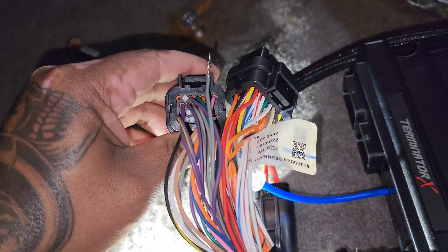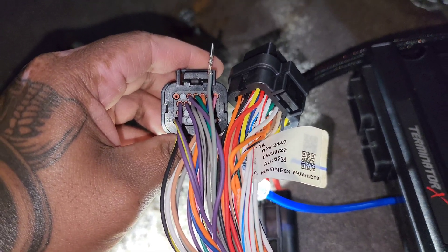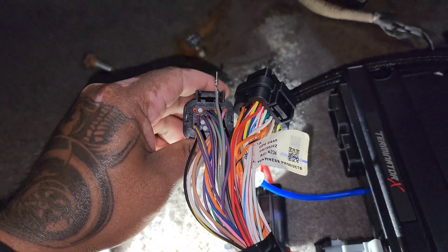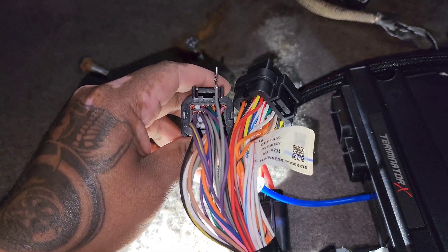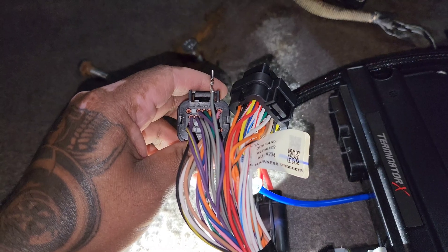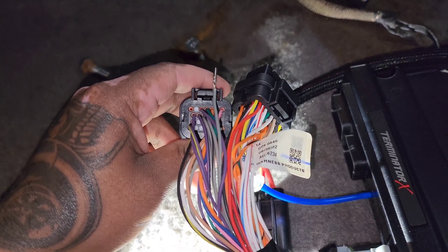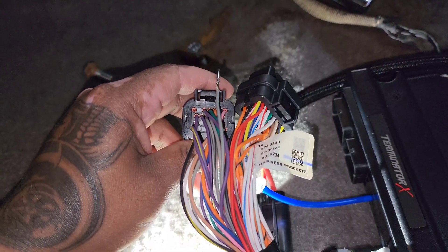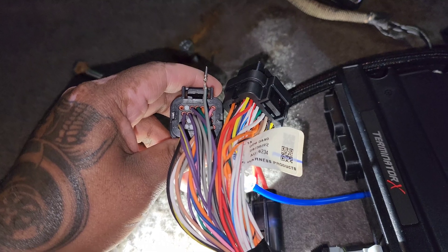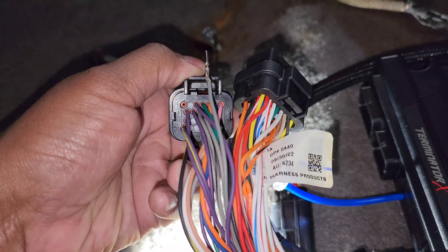Danny from the Holley Terminator X Fox Body Facebook page reached out to me and saved me so much headache. Everyone suggested getting the Fiesta IAC, but here in Canada those are six weeks out, so that wasn't feasible. Or get the Acufab one — same story — that whole kit was $500 Canadian. I'm running a BBK throttle body and needed more than slight modification for what I've seen.